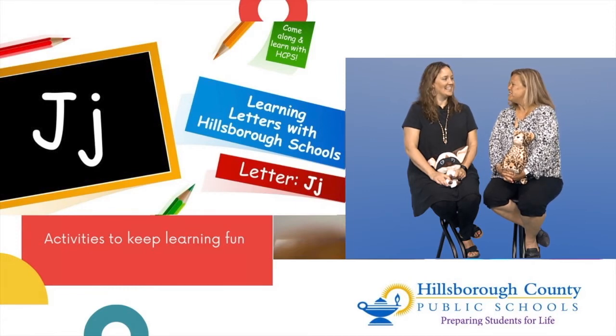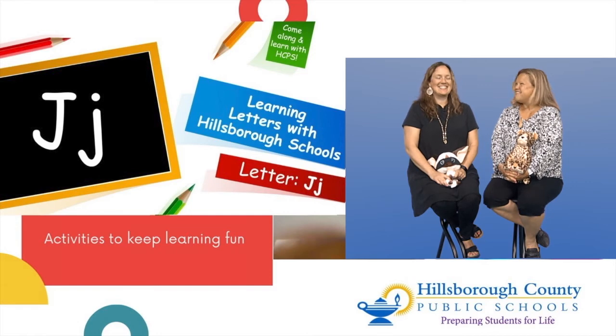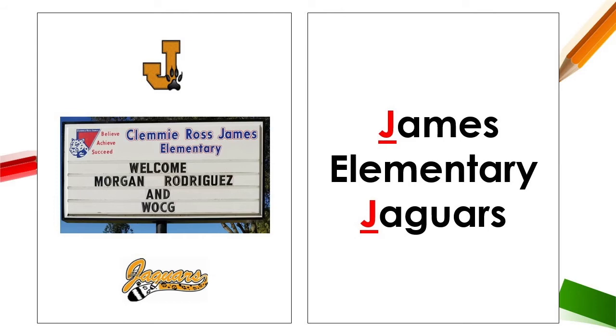Did you know there's a school right here in Hillsborough County that starts with the letter J? It is James Elementary, the home of the Jaguars! Go James! Hi, James friends.